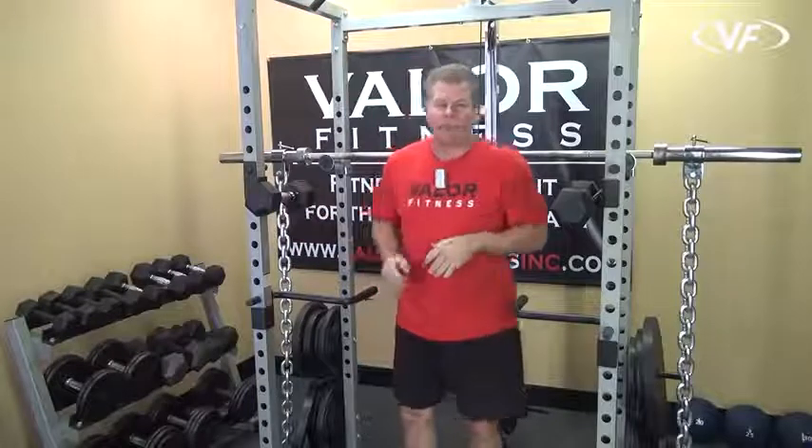They're easy to adjust up and down, as well as the dip handles. We'll go through each one individually to show you how to adjust them and the right position for each one.